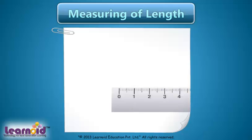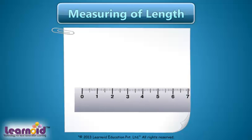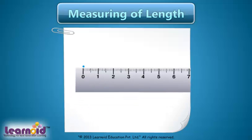Now, let's learn drawing a line segment using a scale. First, mark a point on the sheet. Then, place the scale so that 0 on the scale is at the point. To draw a line segment of 4 centimeters, put the pencil at the point and draw the line.